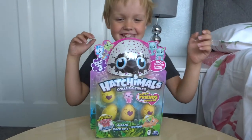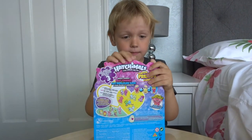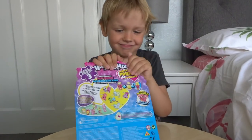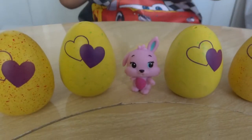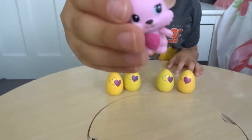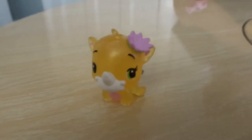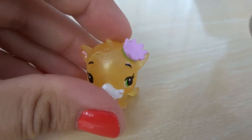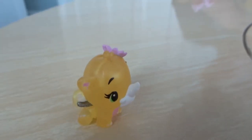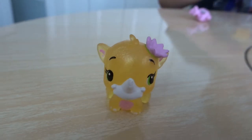Oscar has decided to open this four pack next and it comes with a bonus Bunwee figure. How cute is Bunwee? Can I open it? You can open it now. Cute little Bunwee in the middle - she's so cute. I love you, Bunwee! So which egg first? This is the egg Oscar's going to hatch first - it's called Petal Ruby. Oh, how cute is she! I love the little flower in her hair and she's got a little horn on her nose.